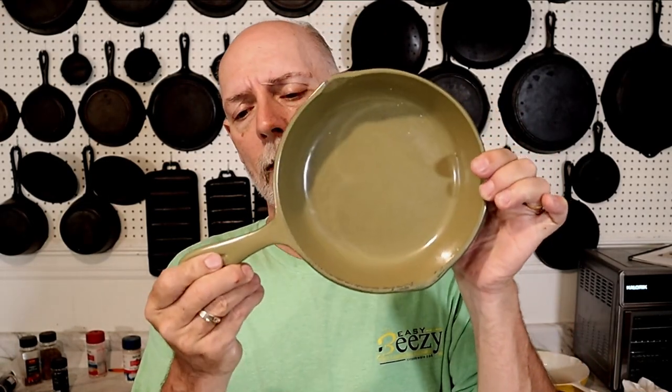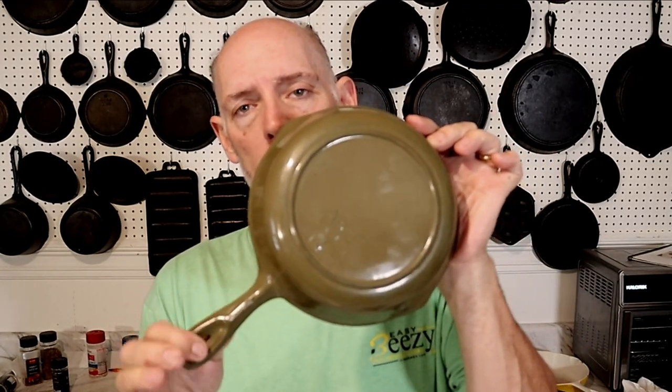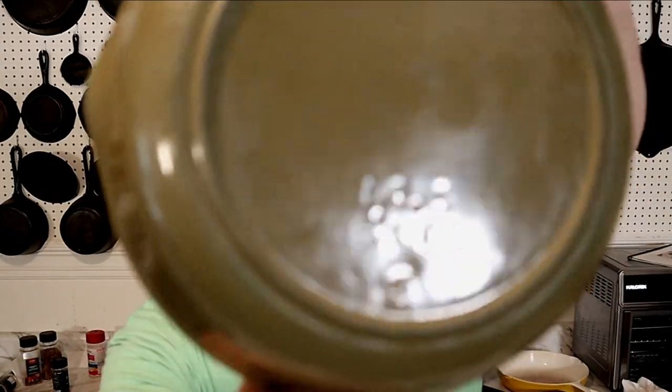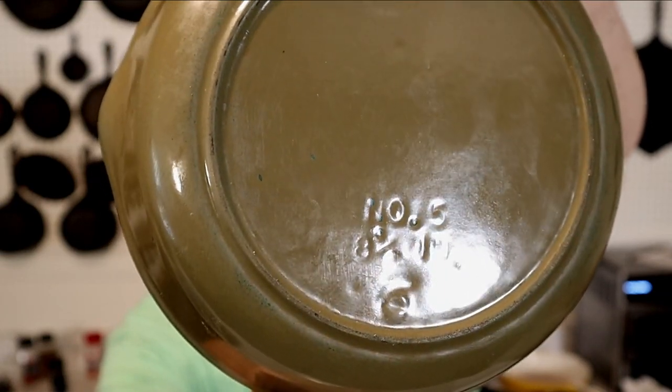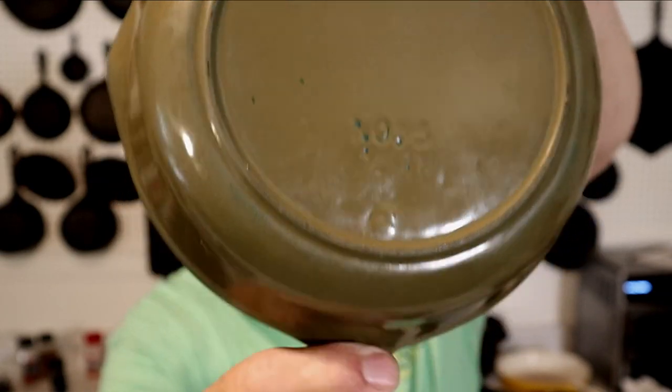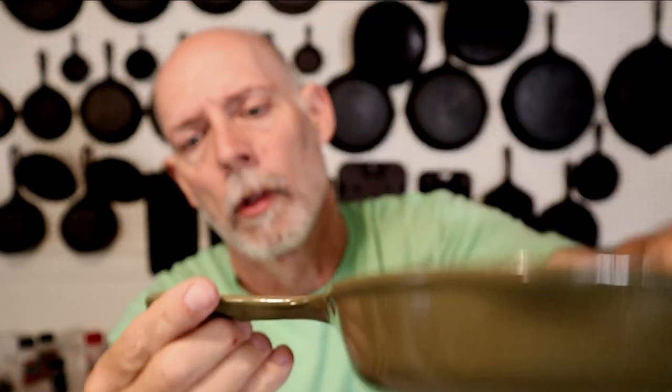I had a friend ask me if I was interested in this little piece right here. This is a Birmingham Stove and Range Century Series skillet. Very cool — you can see the lettering underneath has the descriptive size. That'll let you know it's Birmingham Stove and Range. We also have a nice ridge here and a teardrop hanger hole.